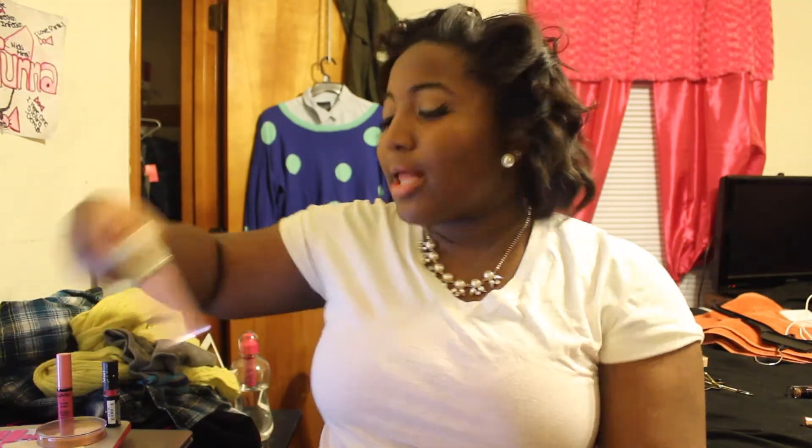I also got this Ellen Tracy lipstick and I believe this is in the color Pearl — sorry if I get this wrong, it doesn't have like a label, it was just on the box.